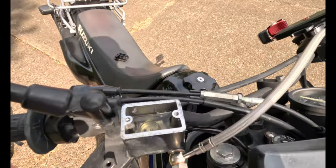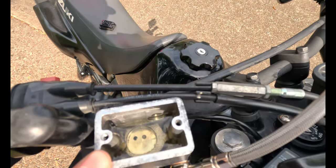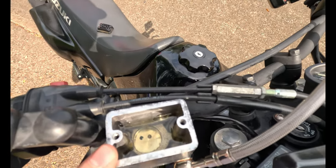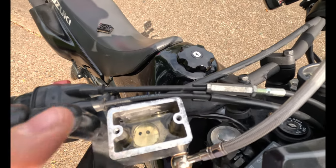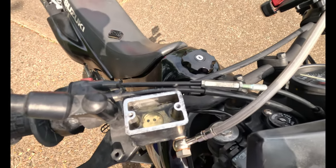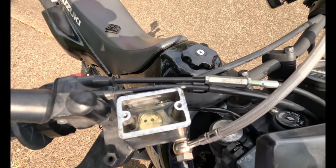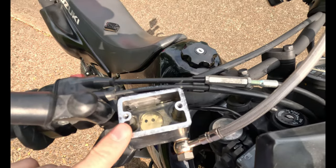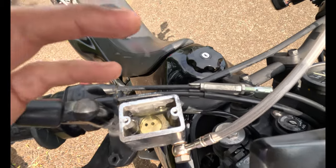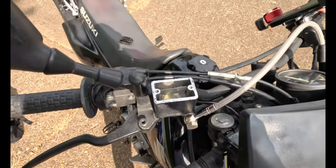The number one reason your brakes are going to be locking up is dirty brake fluid. If it looks like chocolate milk, if you can't see to the bottom, or if it has a dark orange tint, you need to replace it. What happens is water builds up on the inside — especially on a hot day, like 85, 90, or 100 degrees — and it just presses the brakes together so they can't retract. Definitely change that brake fluid.